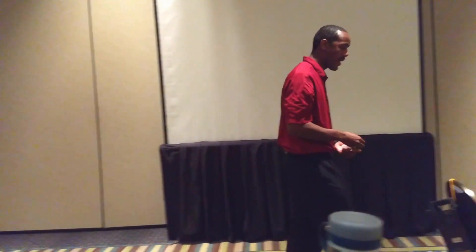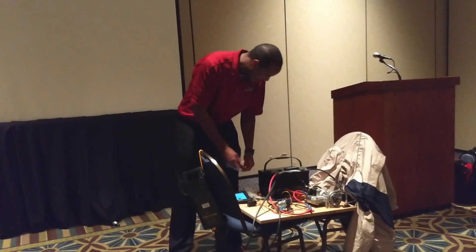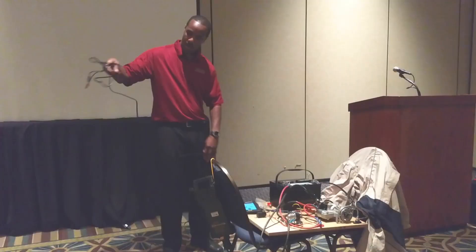Because there have been some concerns about that. A bad connection is going to have voltage drop just like a bad cable would. So I'm going to put my small leads on.